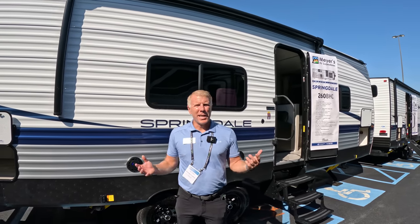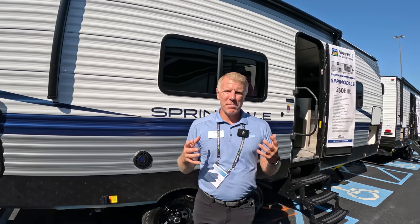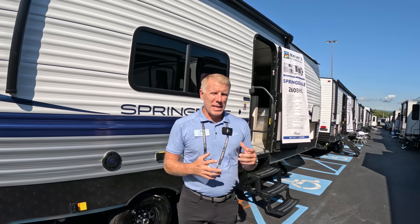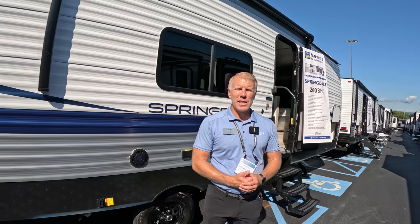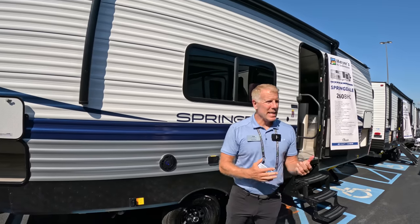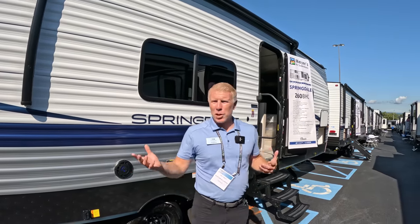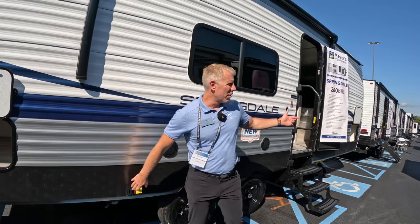The idea behind our Classic lineup within our Springdale line is we just wanted to get back to basics — to get people camping smarter. We went back to the drawing board over the last few months and came up with some really aggressive price point floor plans highlighted here with the 260BHC. First and foremost, everybody wants push-button jacks — we've got power jacks on both our rear and our front.